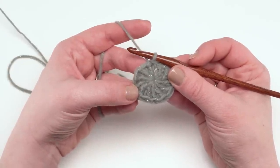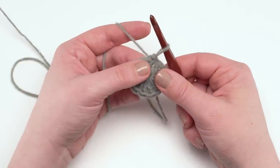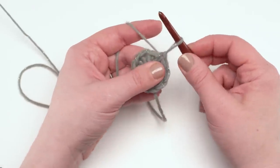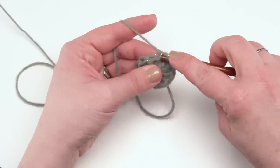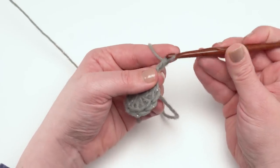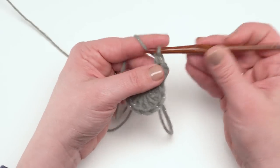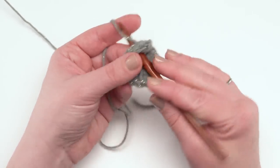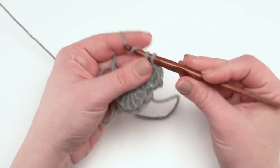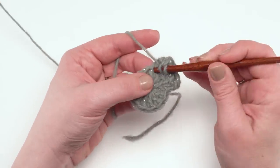Now ready to begin round two. I'm going to again make a chainless starting double crochet, because that's how I like to start the even-numbered rounds of this pattern — the ones that begin with double crochets. You can use whichever substitute you prefer. The goal for this round is to work two double crochets in each stitch around. So that's one in the first stitch, then go back in that same first stitch to make a second double crochet, then continue working two double crochets in each stitch. At the end of this round we will have 24 stitches total.